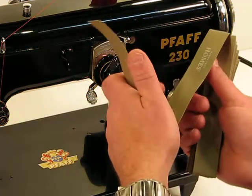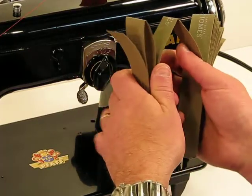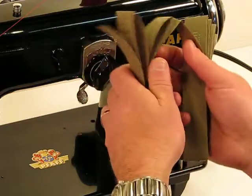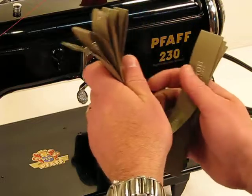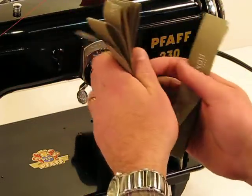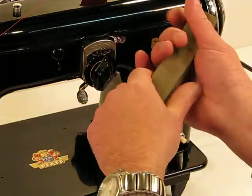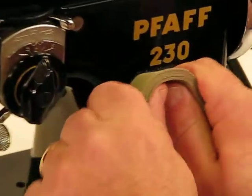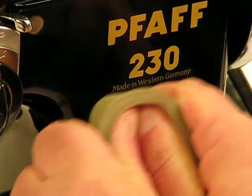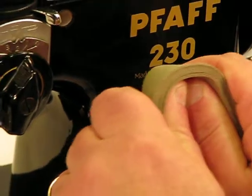Check it out: layer number 1, 2, 3, 4, 5, 6, 7, 8, 9, 10, 11, 12, 13, and 14 layers — unbelievable. Check it out from the side to see just how thick 14 layers of canvas binding tape actually is.